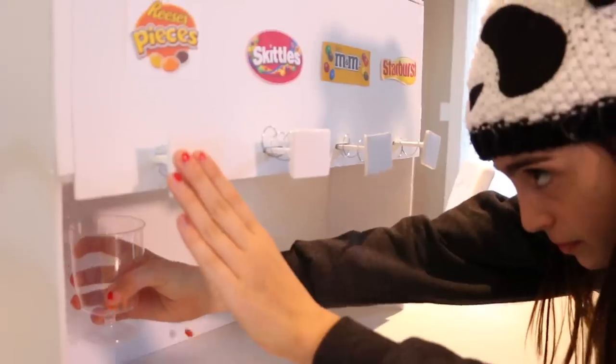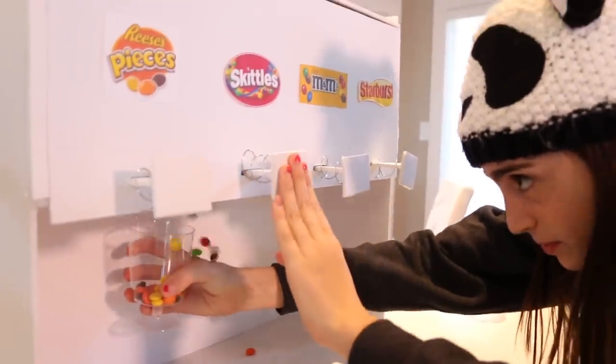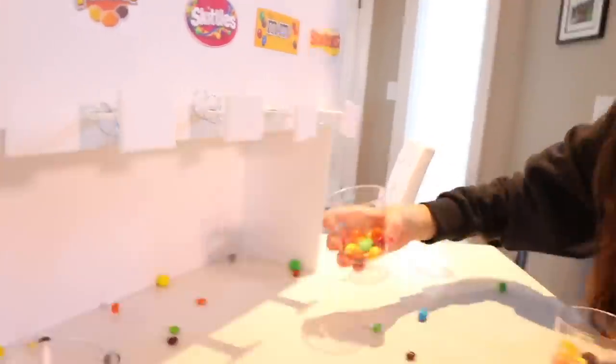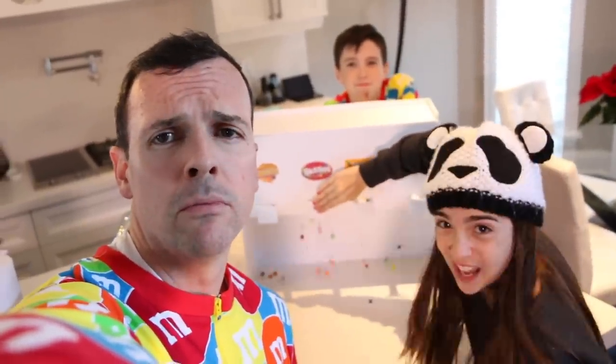Yeah, like the whole Cheetos and milk thing? Thank you - some Reese's Pieces, a little biscuit. All right guys, thanks for watching everybody. Let us know in the comments which one is your favorite candy. If you like this video please give it a thumbs up. If you haven't subscribed yet, hit that subscribe button. We love you guys, and we'll see you again soon. Thanks for watching.